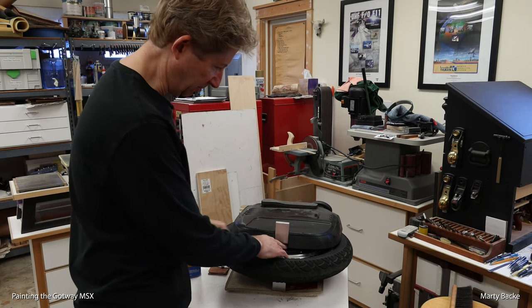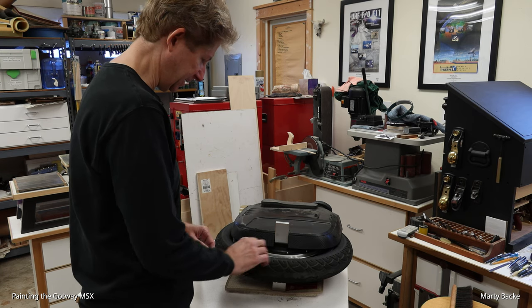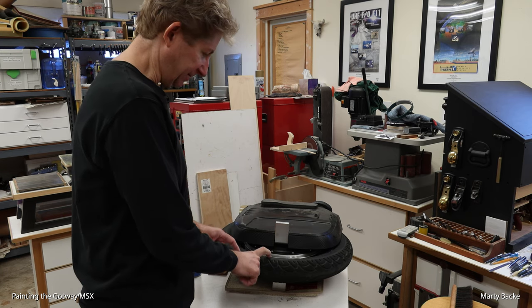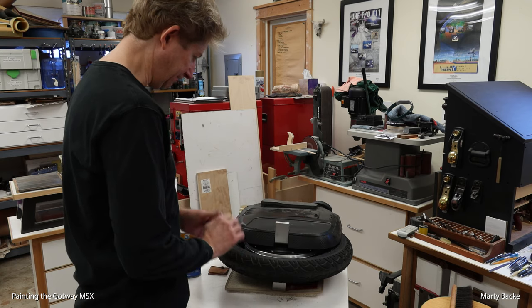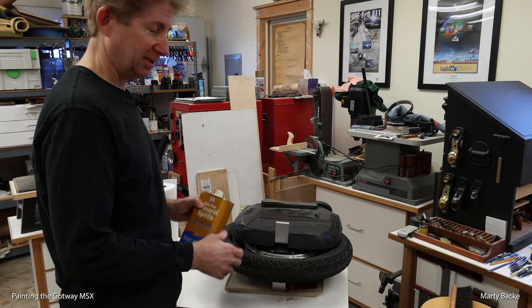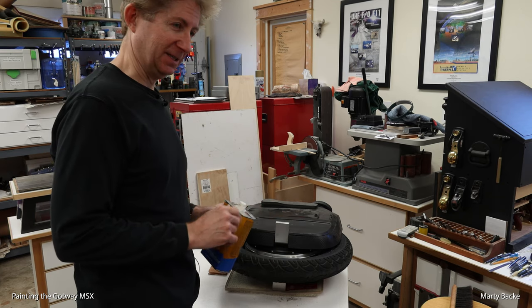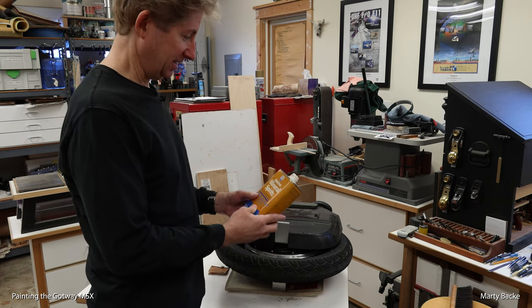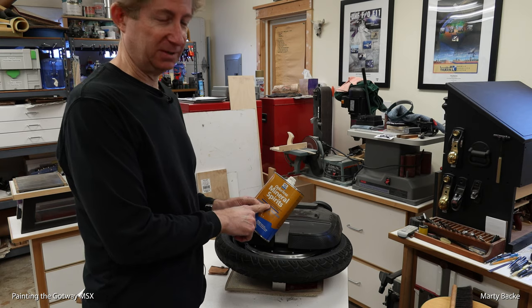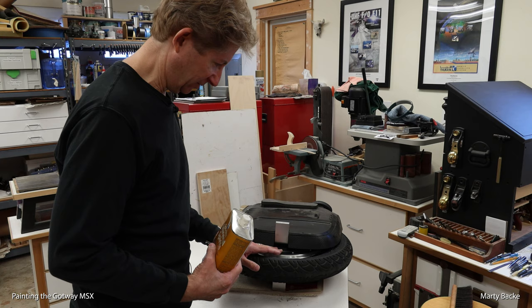I'm going to be painting the motor, the rim — everything metal about the motor I'm going to be painting. So I have to mask the tire and this part, which is easy. I just want to highlight that any good paint job really depends on the preparation, and in this case, cleaning. I use mineral spirits to clean all the metal parts and wipe it down really well.